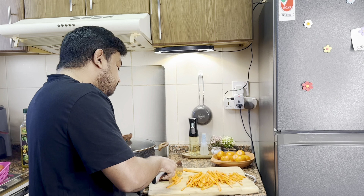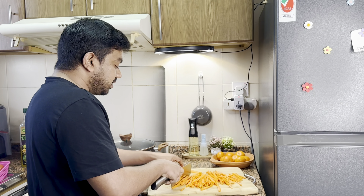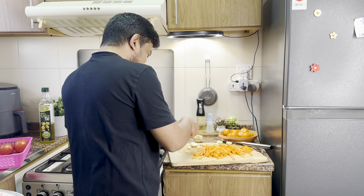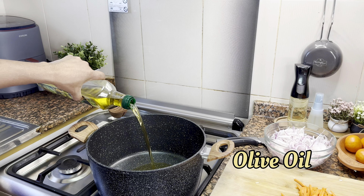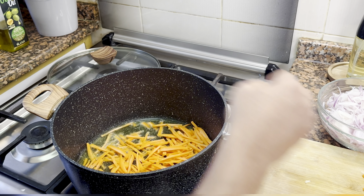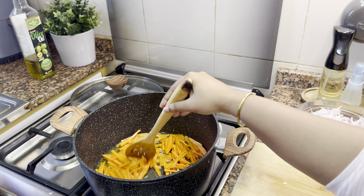We have two carrots. Add a pan and add olive oil. Use the butter as well.